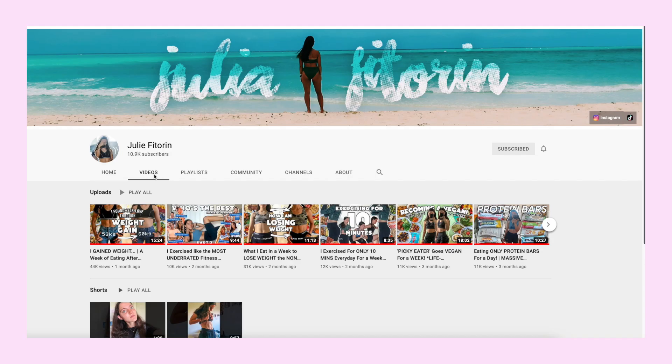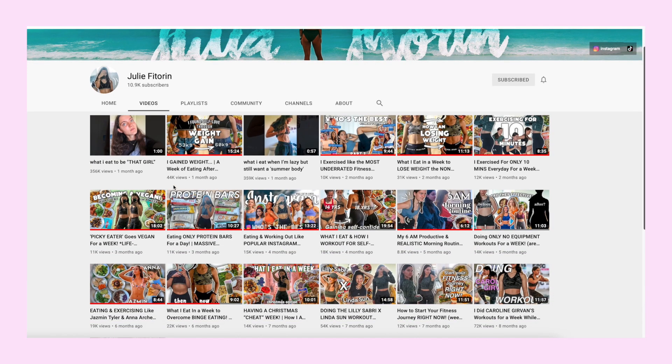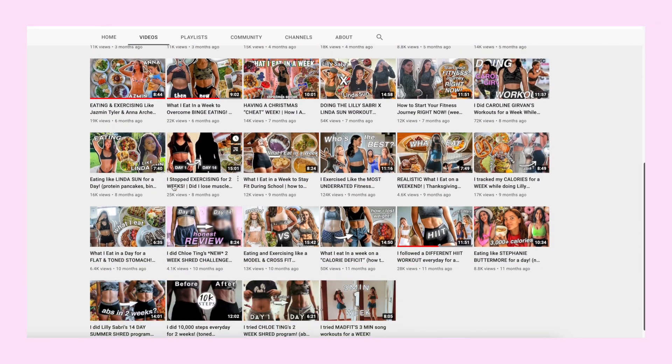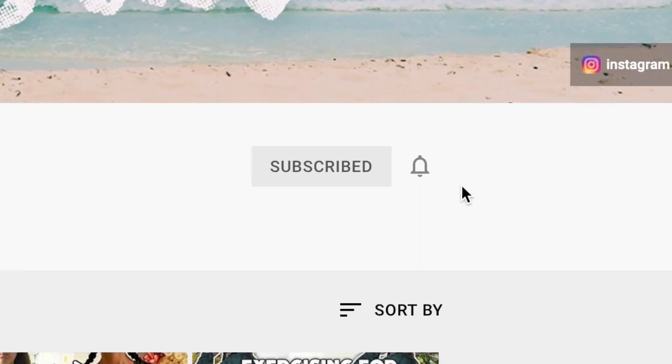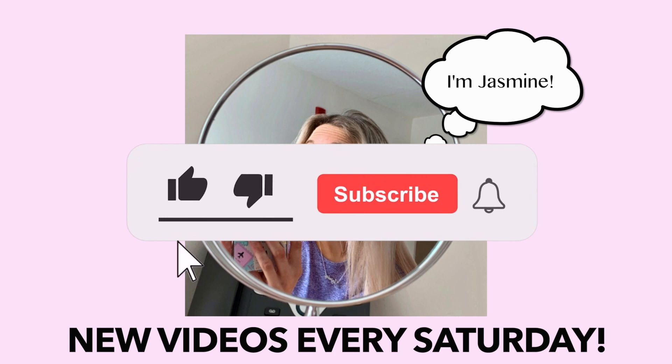This video is in collaboration with my friend Julie here on YouTube. She is going to be eating and exercising like Victoria's Secret models and K-pop idols. Make sure to check out her channel, linked at the top of the description. And don't forget to subscribe and turn on your notification bell. And if you're coming from Julie's channel, hi, I'm Jasmine. I post every Saturday. Don't forget to subscribe.